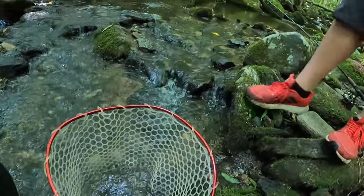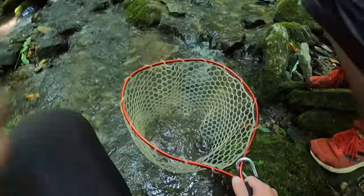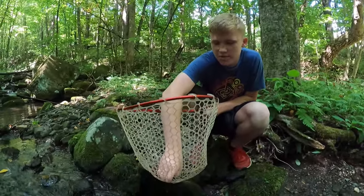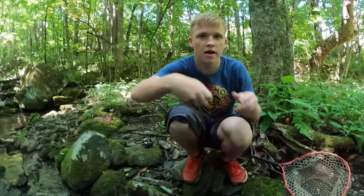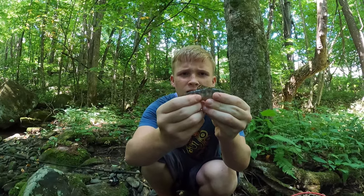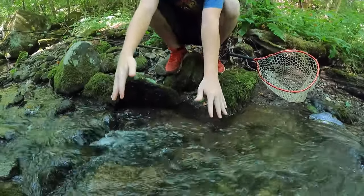He's a little guy, but they don't get that big anyway — like 10 inches is a good one. Let's see... oh, he's gonna be a fussy one. All right, I got a good hold of him. Gage's first brook trout! Oh, pretty little guy. Oh, there he goes!